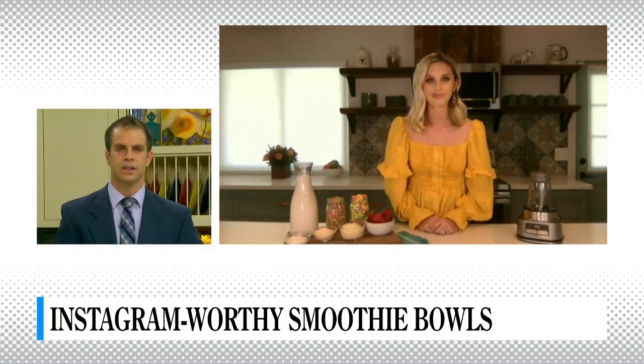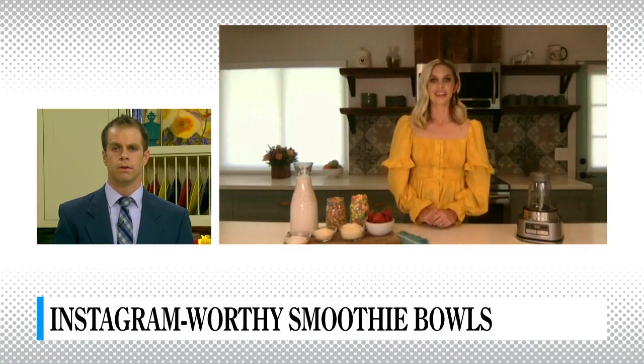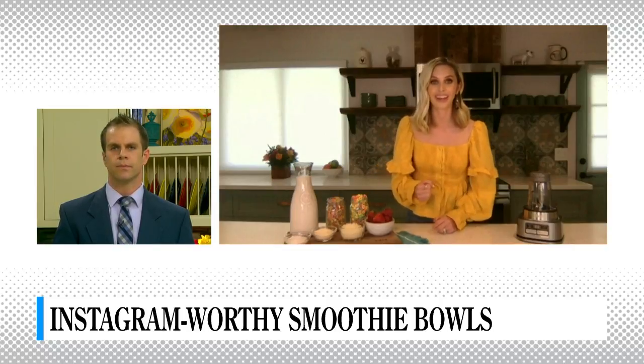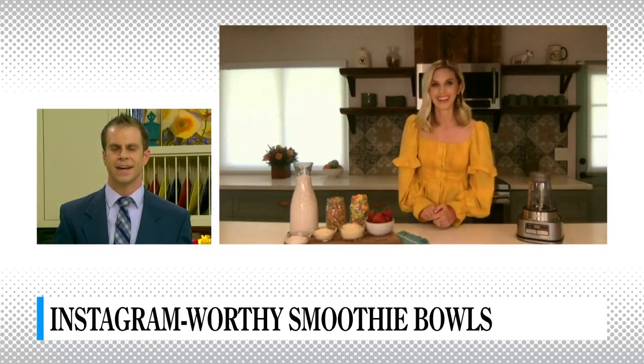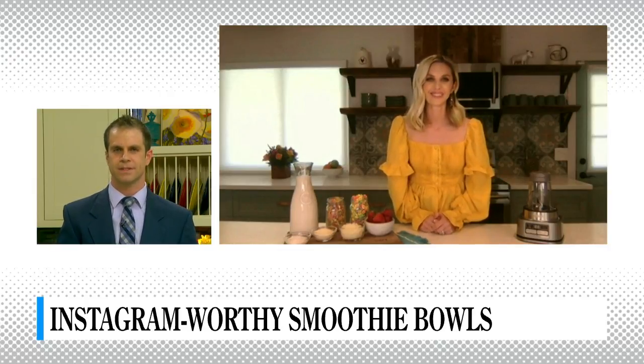Jillian, I really do appreciate it. We've got about 10 seconds left, so I wonder if you can settle a debate — is it an Acai Bowl or an Acai Bowl? I say Acai Bowl. I don't know if that's right, but I always say Acai, so that's what I'm going with. Me too — I'm sticking to it. You and me both, we will die on that hill! Thank you very much, Jillian, for coming on today. I hope our viewers can go check that out and get $20 off. Thank you!